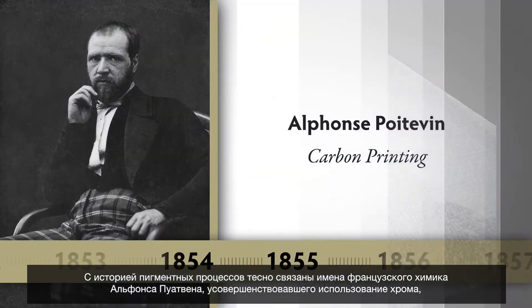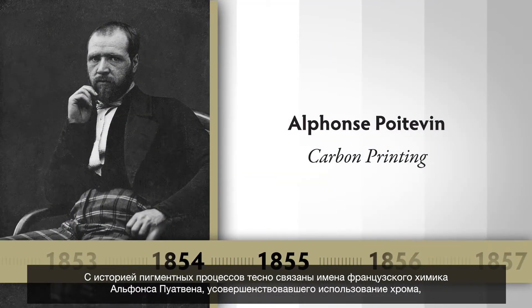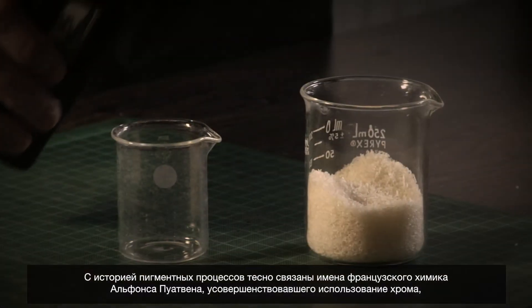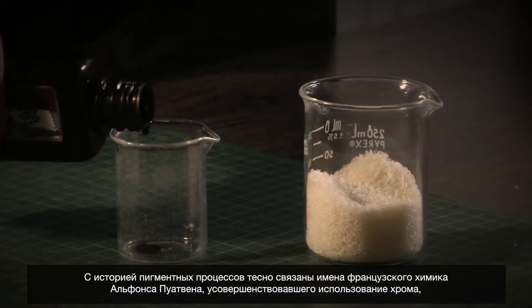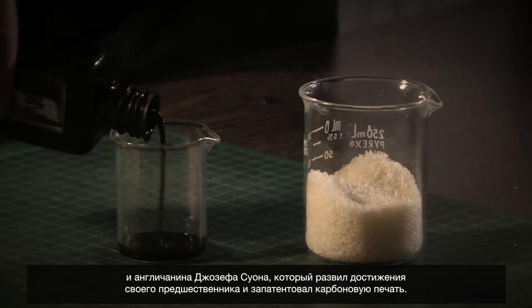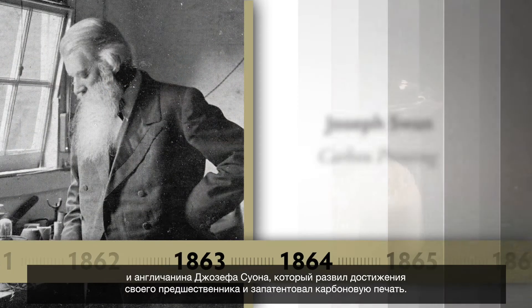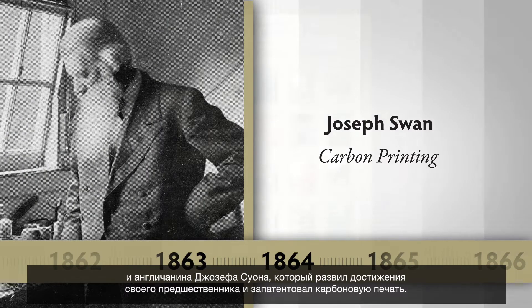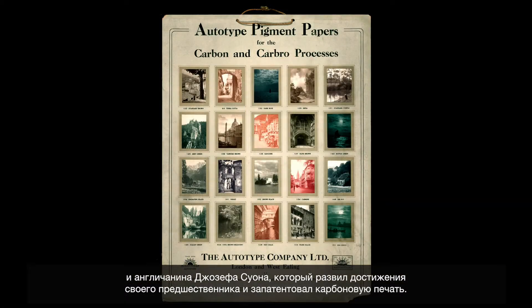One of the names that's associated with gum printing and carbon printing is Alphonse Poitvin, a Frenchman who perfects certain elements of chromium printing. While it's imperfect, it is the seed to an improvement that's later done by Joseph Swan, that results in this process we now call carbon printing.